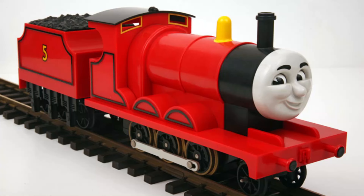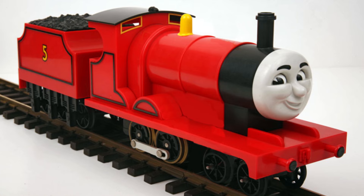To turn James into Edward, there were several things I needed to do. I had to remove the front drive wheel and splashers, push back and extend the bogey, shorten the side rods, move his dome, and fix the cab windows — all before painting him blue and adding his number 2.